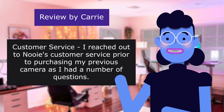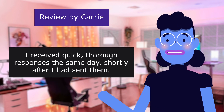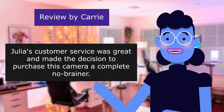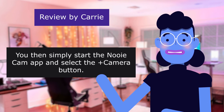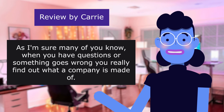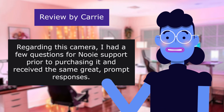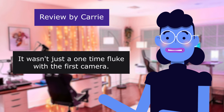Regarding customer service: Carrie reached out to Newy's customer service prior to purchasing her previous camera with a number of questions and received quick, thorough responses the same day. She worked with Julia, who was very friendly, personable, and understanding — great customer service that made the decision to purchase a complete no-brainer. Regarding this 360 camera, she had a few additional questions for Newy support prior to purchasing and again received the same great, prompt responses — confirming that their support is consistently great, not just a one-time fluke.